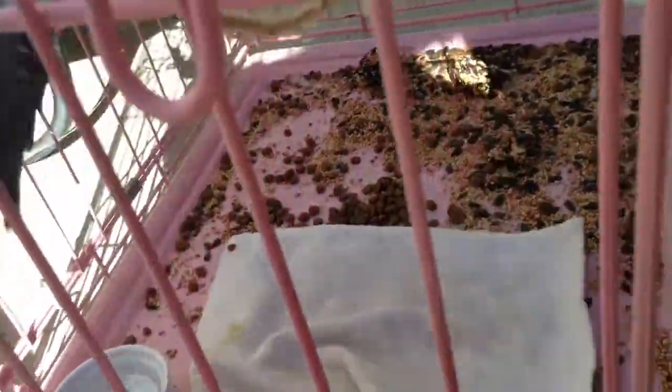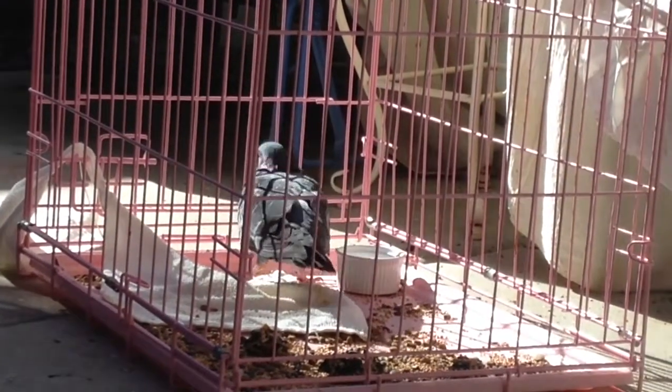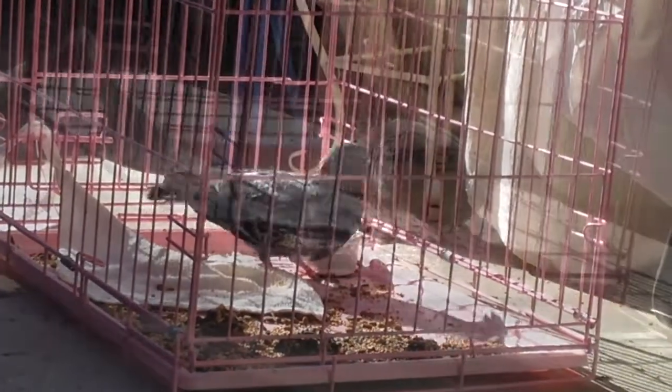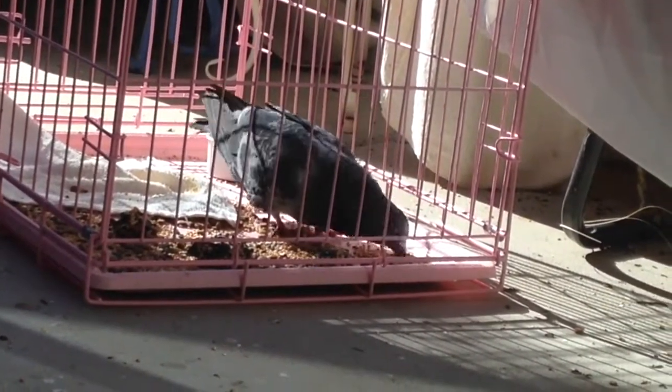Just sit down. He'll be fine as soon as we get away. Just get in here. Come on, get in here. Just shut the door and let him sit there. Bye-bye.